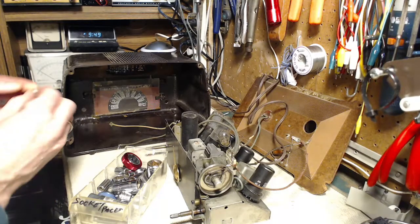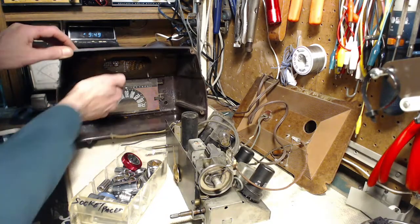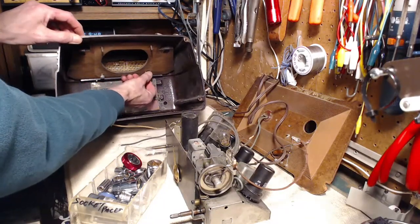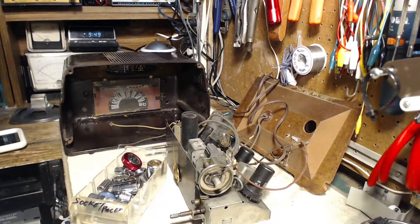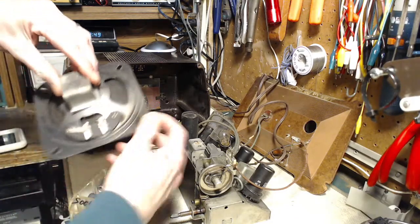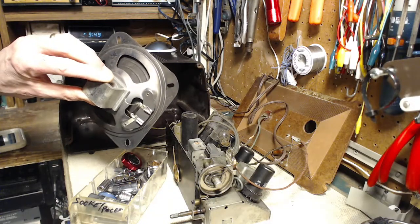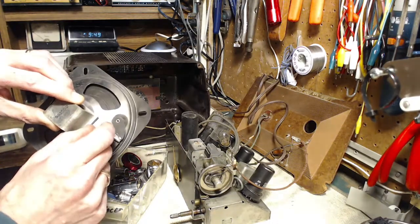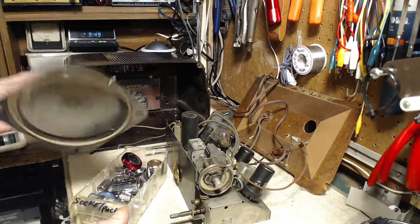I do know somebody who fixes speakers professionally — that's all he does: re-surround them, put a new paper cone in them, everything. You can see how mangled this is. Somebody who just wasn't familiar with what was going on got in there and tugged that right out, then later connected the wire to it hoping that by connecting the lead wire you would get something — but no.